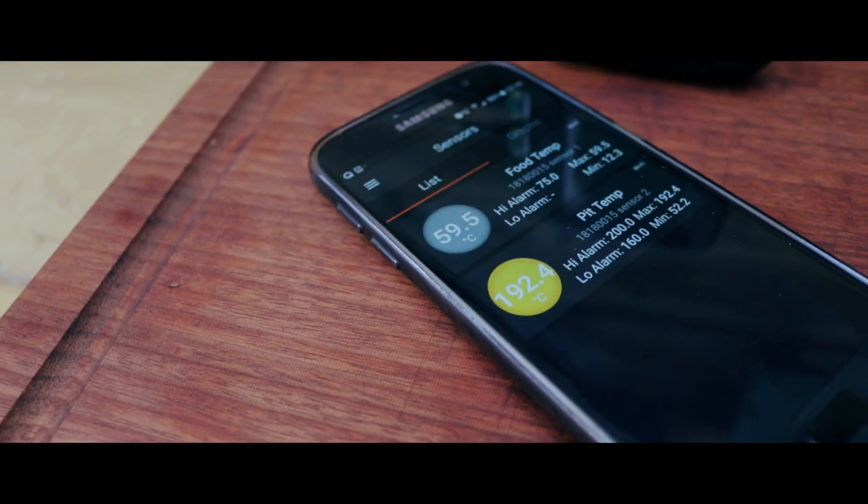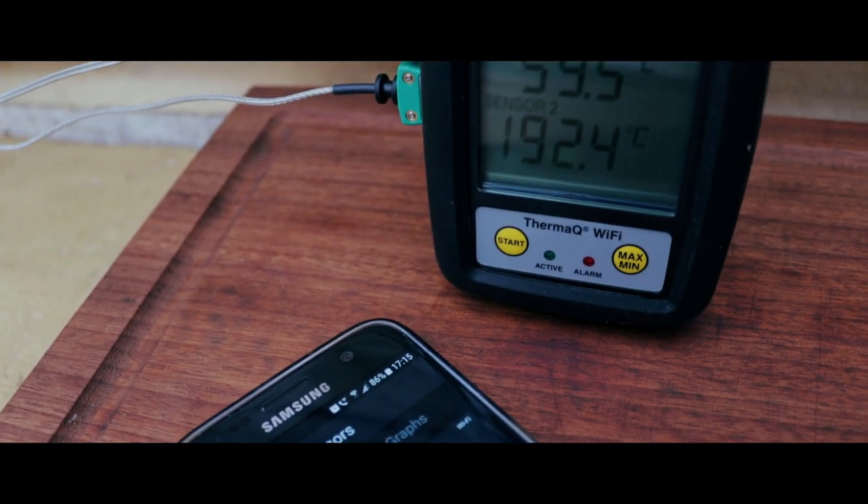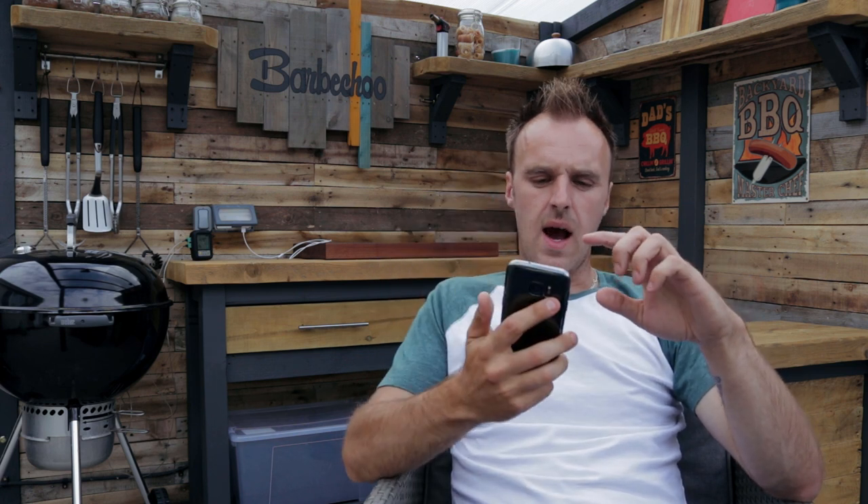In this video we're actually going to put it to use and see how it tracks temperatures, how the alarms work on it, what the app's like and if it's any good. Everything's set up on the ThermaQ — there's not a lot you have to do on the unit. You just insert both probes into the side, your pit temp probe clips onto the cooking grate, your food probe is inserted into the food. Just hit the start button and it will automatically connect to your Wi-Fi as long as it's been registered to it.